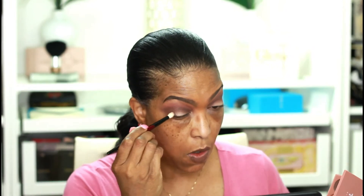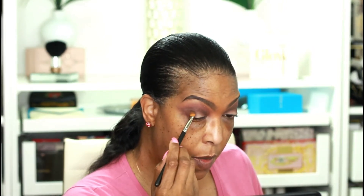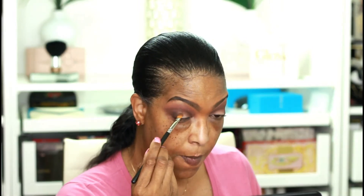I'm going to take a little bit of this shade called Wild Truffle — the deepest shade in the palette — and place it right on the outer V. I'm going to switch to my MAC 242 brush because it's good for packing that shade onto the outer V really precisely, really deepening that up just the way I want it. The 242 is my go-to brush.